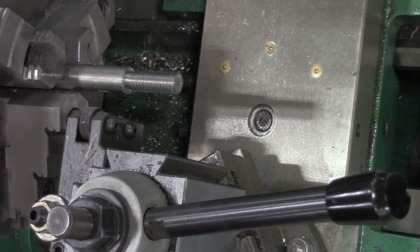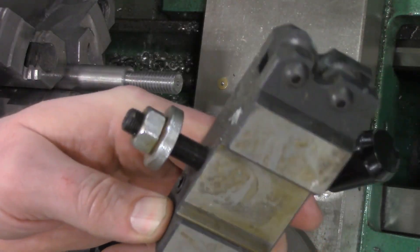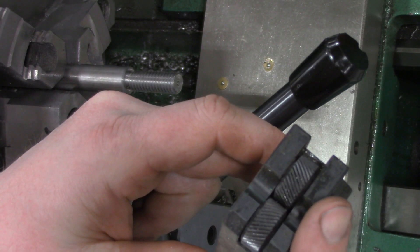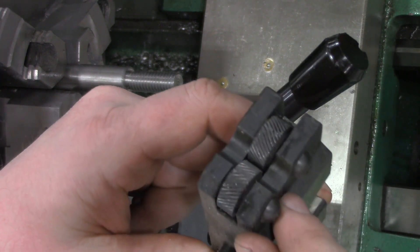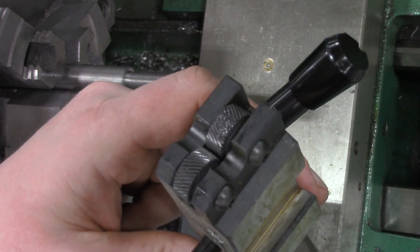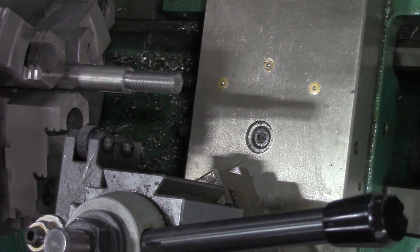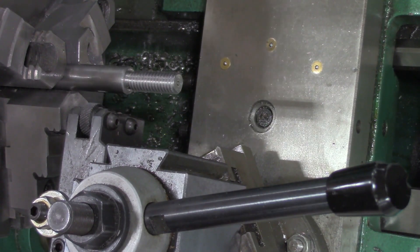On the lathe I've got a knurling cutter here and it's got a couple of surfaces. This is actually going to push into the stock and form a little bit of a diamond grip. If you've ever purchased a Maglite flashlight, you would have seen a knurled surface on something like that. We simply put it in the tool post and make sure that it is square to the stock.